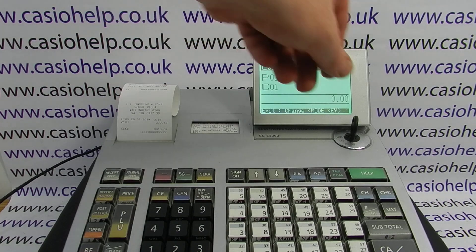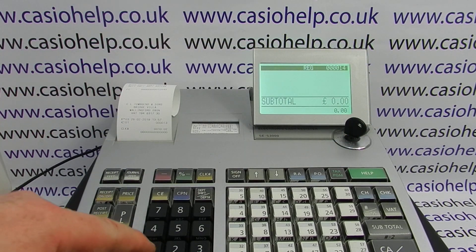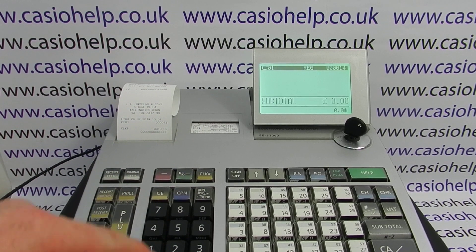Turn the key back round to the reg position now — we should now be able to log in and process our sale as normal.